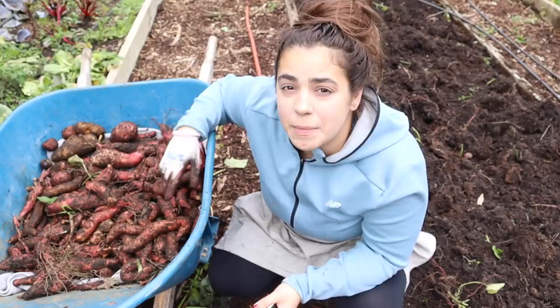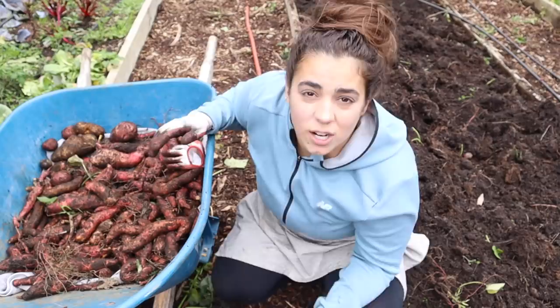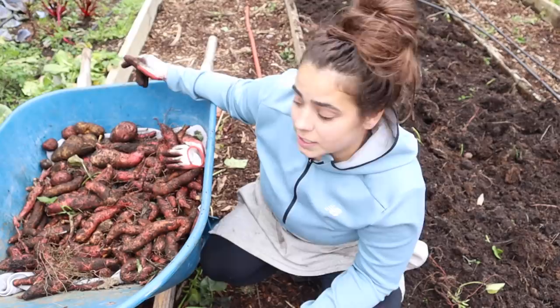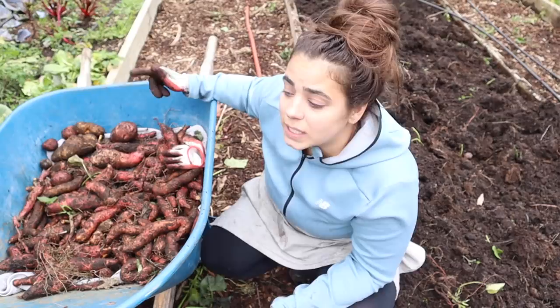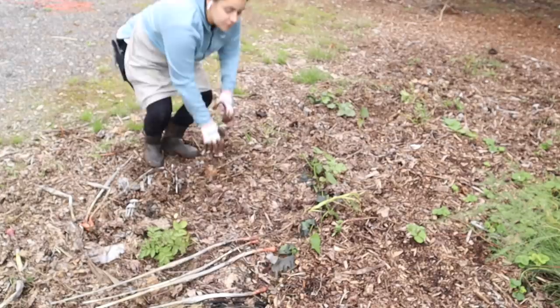It would be a lot easier to dig sweet potatoes if the ground was dry. It's hard at this time of year in Washington State because it rains a lot, so it's hard to find a time when the ground isn't wet — it was definitely a workout digging in the soggy wet dirt because it just adds a lot of weight. Am I thrilled with this harvest? No. Is it a total failure? No. I think next year we can push this and grow more food out of a 16 by 4 foot sweet potato bed.